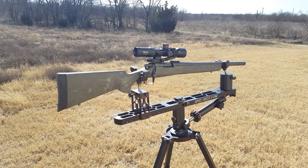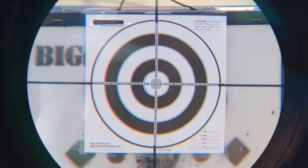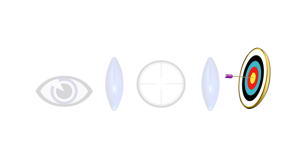When you look through a rifle scope that is completely supported and the reticle is perfectly centered on a target, move your head around slightly. If the reticle seems to move in relation to the target, parallax is present. This happens because your eye, the target, the reticle, and the lenses aren't all perfectly aligned, so when you fire, your shot will be slightly different than where you aimed.